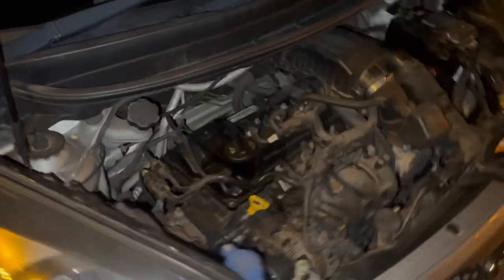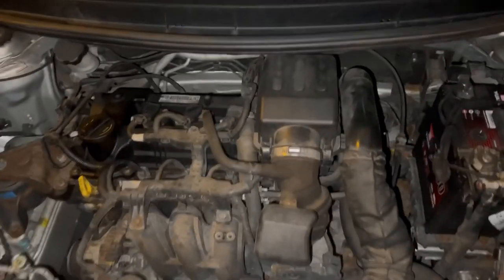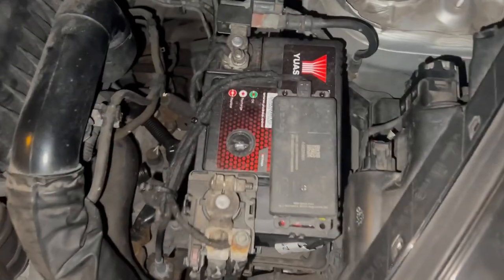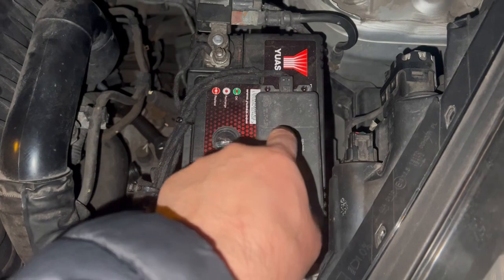Hello and welcome to the channel. In today's video I will show you where they fit the insurance black box for cars — the location of this and how it's fitted. Get ready, it's here on top of the battery. This is the black box.